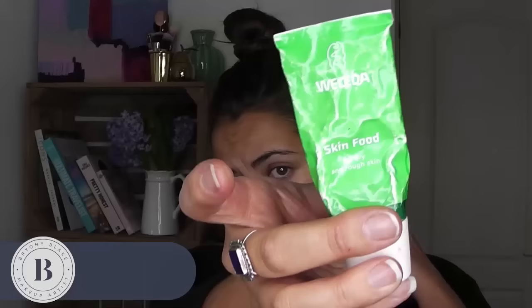The other thing that I absolutely love and think is amazing is Skin Food. This is an absolute saviour — it's brilliant for this time of year. It's a really thick cream, but what I do is I use it as a bit of a lip balm. I'm going to pop it all over my lips but also in areas where you feel a little bit dry.